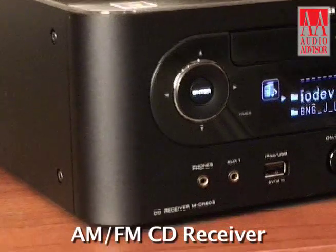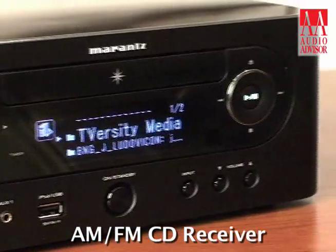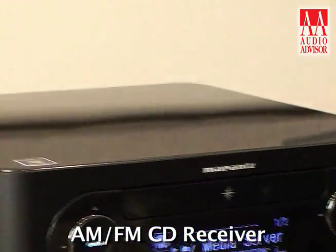Hi, I'm Jim Ludoviconi from Marantz and this is an exclusive video for Audio Advisor. I'm here this morning with my MCR603. The MCR603 is an AM-FM CD receiver.